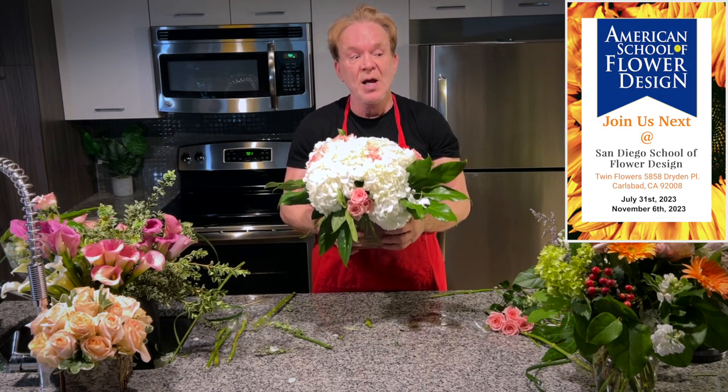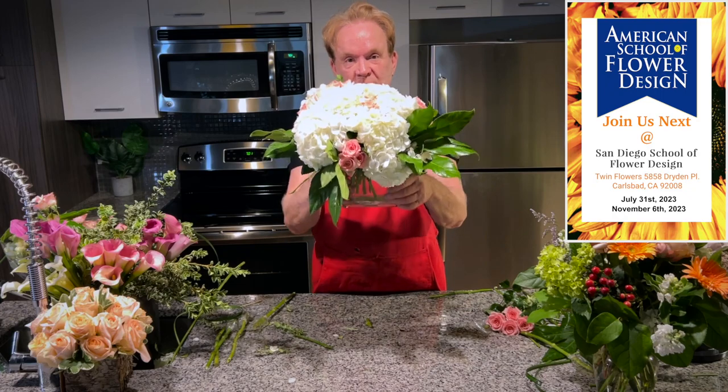I'm on QVC selling some of my products and we're going to give them away every month. A lot happening, so join us soon. Flower School 101 — keep blooming, go for it.